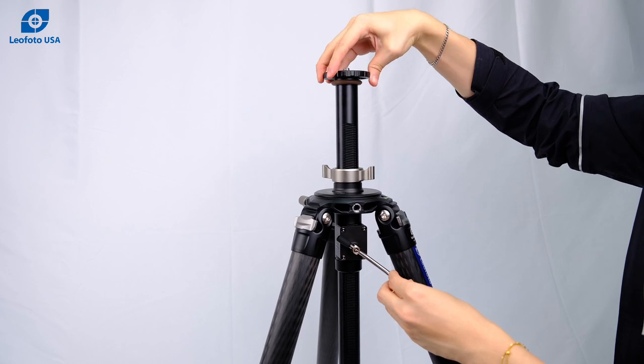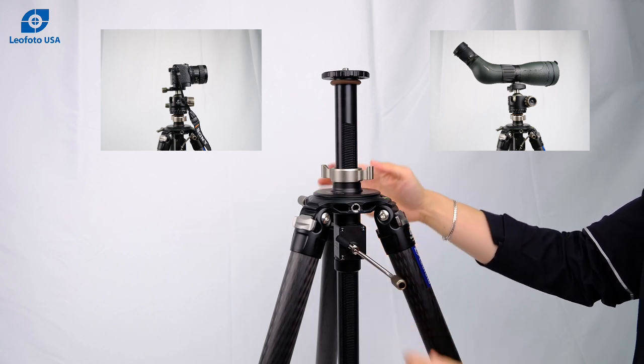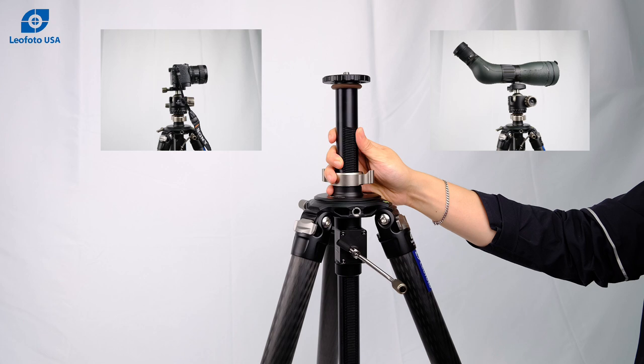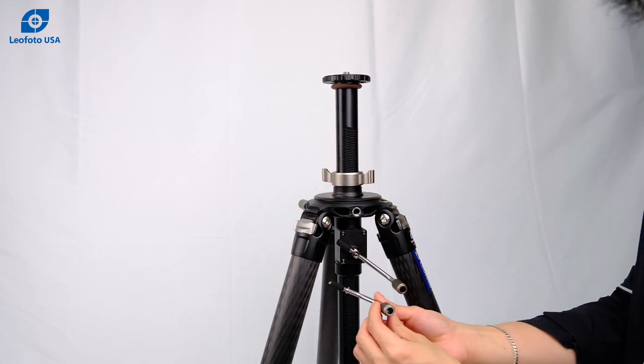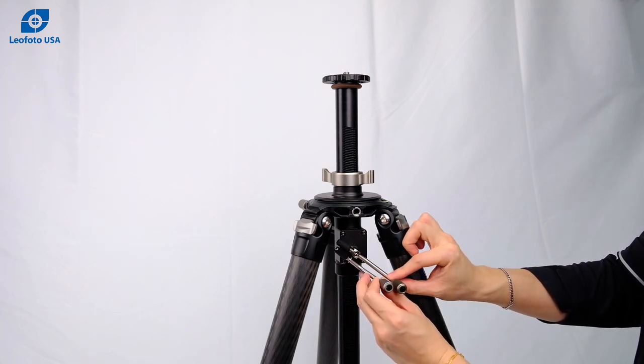This geared center column can be used with either a camera setup or a spotting scope setup. If you wish to use this specific geared center column on an LN series tripod, you'll have to request a short handle tool, which is just slightly smaller than the standard handle.